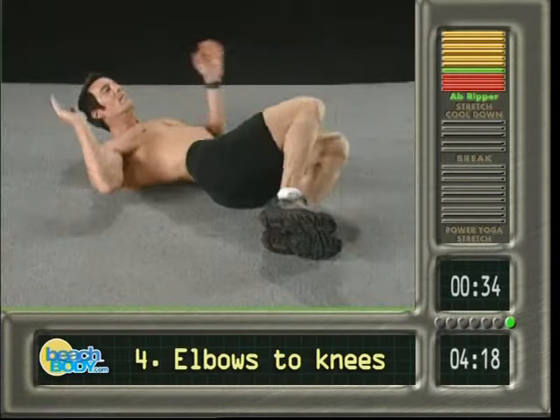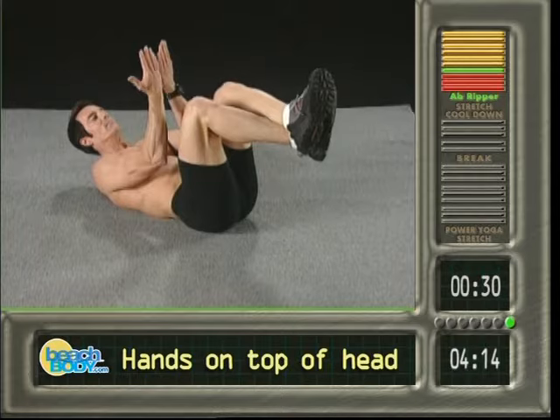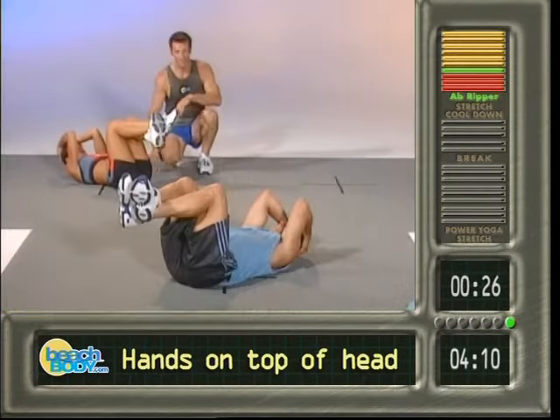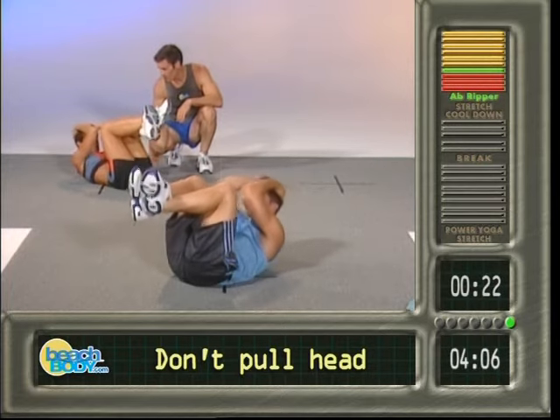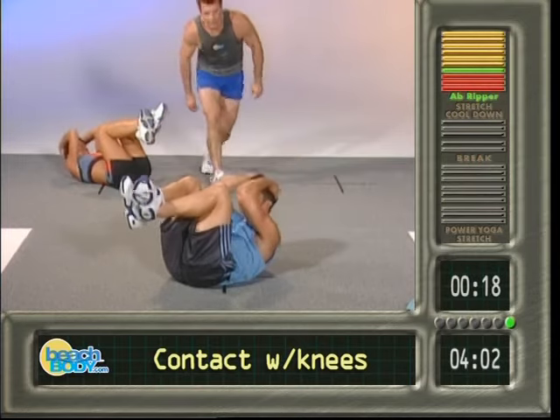Nineteen, nice. Twenty. Here we go — legs up in the air, cross the feet, bring the hands around, everybody knows the routine. Up here, get those hands on top of the head, perfect, drive the elbows to the knees. Go — one, two, three, make contact if you can. Four, if you can't don't sweat it. Six.